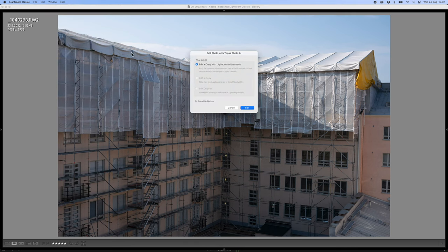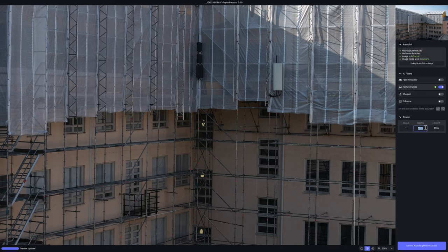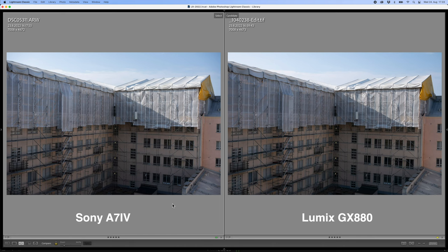But both pictures look really sharp and otherwise technically quite good. Now I'm going to run the Lumix picture through Photo AI and upscale it to the same size as the Sony picture. Then we can compare them again side-by-side. I'm going to let Photo AI work its automatic magic again without doing anything manually, except for the width. I'm going to set it exactly the same as the Sony picture, which is 7008 pixels. Here they are side-by-side in Lightroom at exactly the same dimensions, except that the Lumix picture is actually one pixel taller than the Sony picture — but that doesn't mean anything in real life.